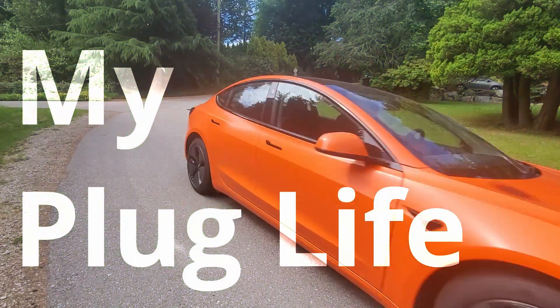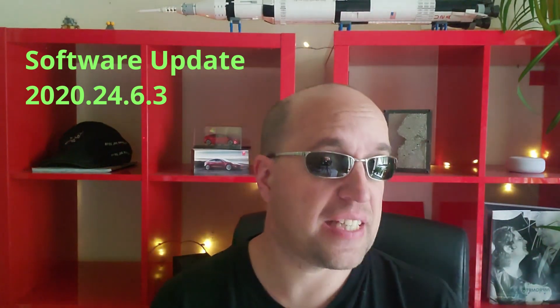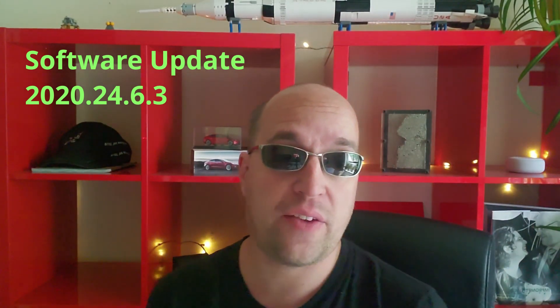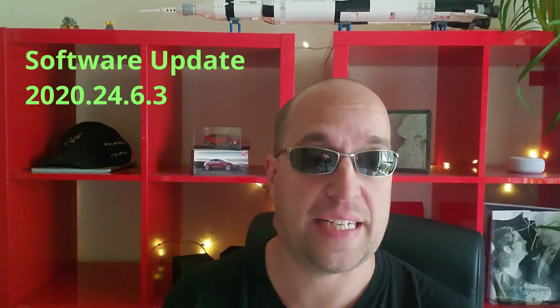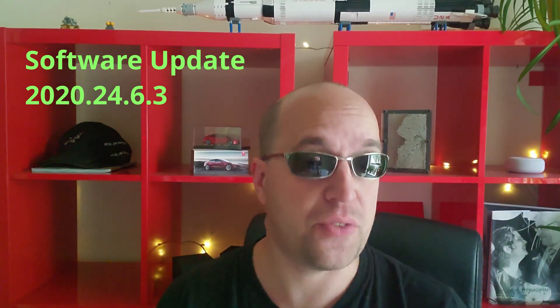Welcome to another day of my plug life. I woke up this morning to an update to my car — really excited to see this. Other than some improvements to the S and X which I can't fully go over, for example, increased supercharging speeds for the Raven version — the ones that have been out for the last year — bringing the charging rate up to almost 225 kilowatts. That's about an 11% increase, and the long-range Model 3 does 250, so it's pretty fast.